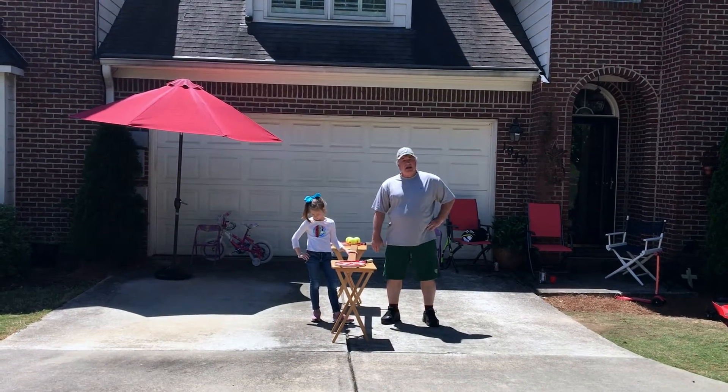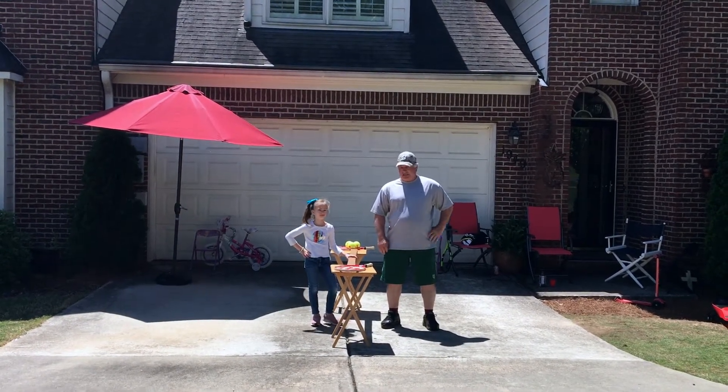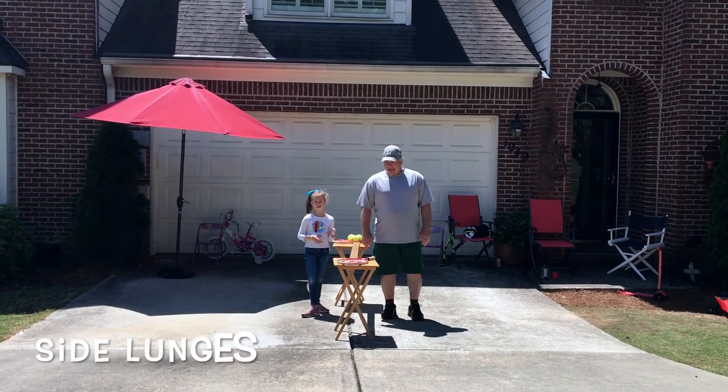And I'm Papa James, and this is the Rocket Tennis Become a Tennis Player Challenge. First we will do side lunges.